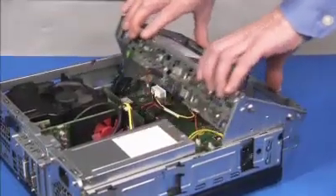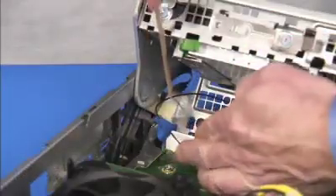Swing the drives cage back up. Tape the front antenna back to the drives cage.